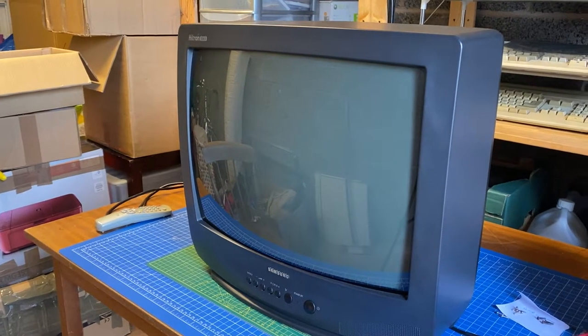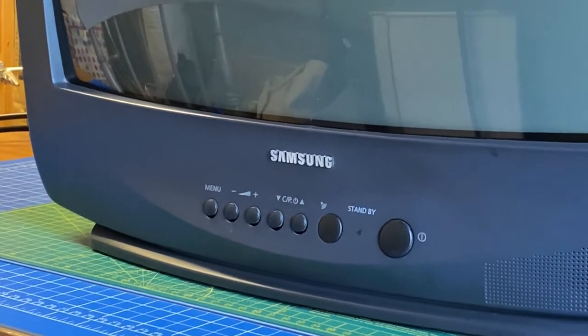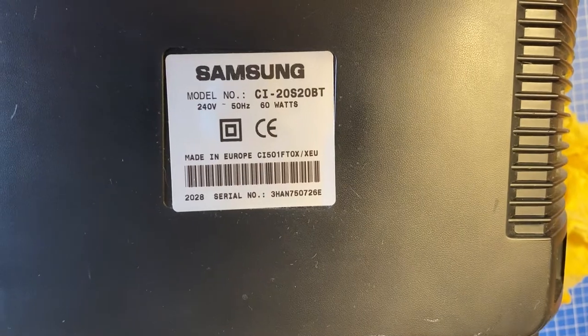Here it is — this 20 inch Samsung Retron Black Duo from the late 80s. Personally I think you can't beat a CRT when it comes down to retro gaming, and here's the exact model I'll be looking at.